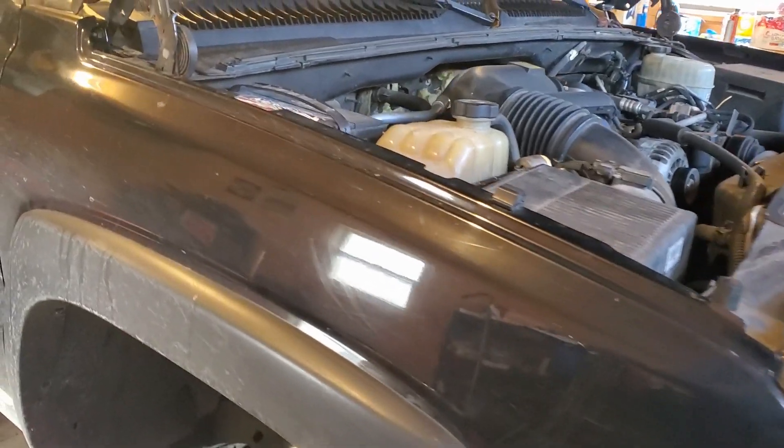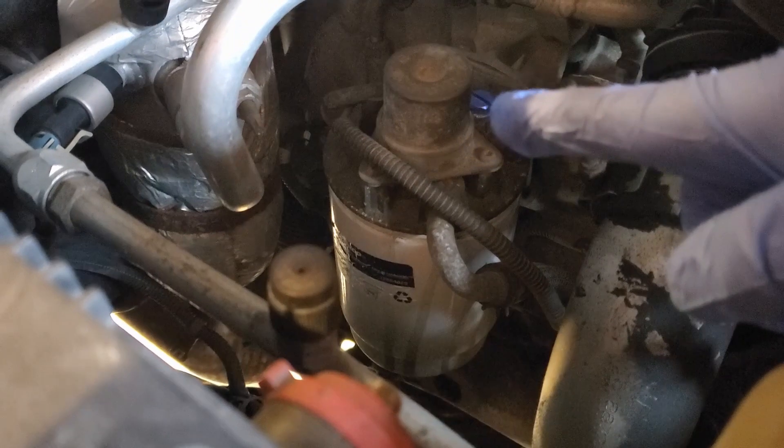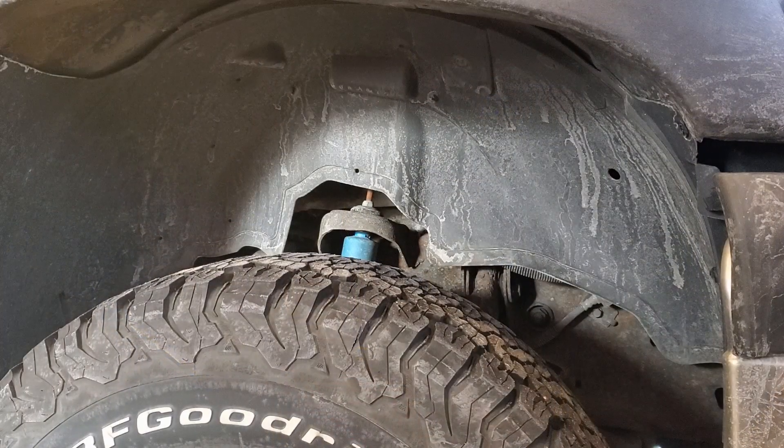Starting off, all your work is going to be done on your passenger side. If you look to the back left of the engine bay here, the white canister is your fuel filter. Right above it is your plunger, and then just to the right of it, you see that blue cap — that screw cap — that is the bleeder screw.